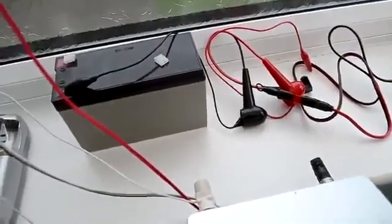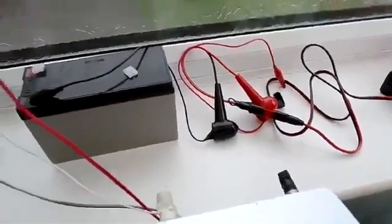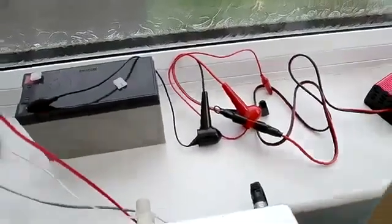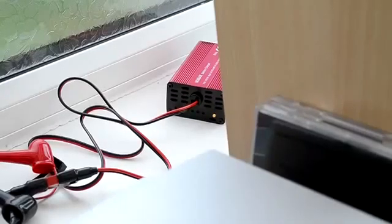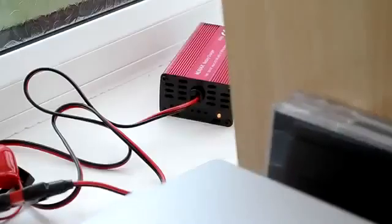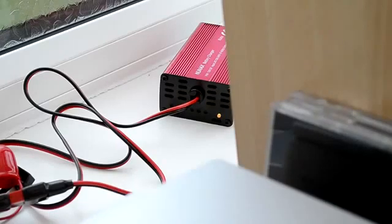I normally just put it on charge here in the conservatory on the windowsill. That's the charger and I'm going to plug it in now. As you can see, the charge indicator has gone amber which means it's doing its bulk charge right now. With the current state of charge of this battery it should be done by this evening — it's about one o'clock in the afternoon right now. It charges in stages but it's also current limited, so if the battery is completely flat it can take all night sometimes.